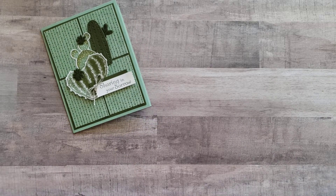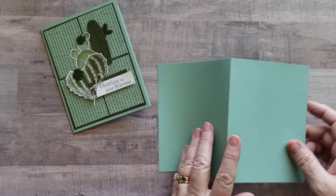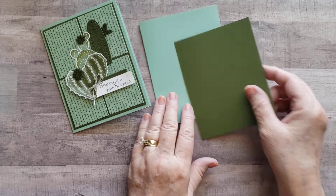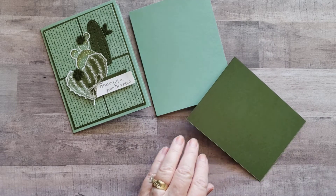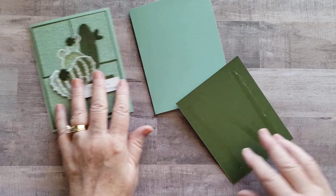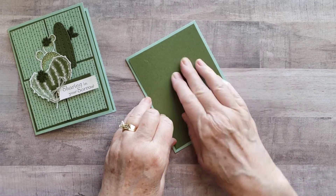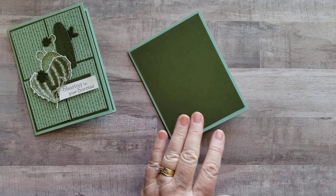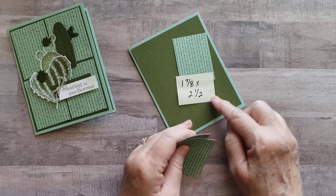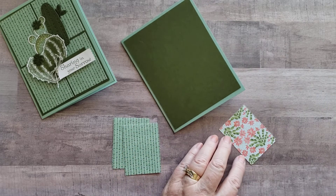First off, I have the Mint Macaron base — that's eight and a half by five and a half, scored at four and a fourth. The next thing we're going to do is I've got the Mossy Meadow, and we're going to go ahead and adhere this to my card base using whatever adhesive you love. Next, I'm using some of that designer series paper, and I've got four of these squares cut at one and seven eighths by two and a half.